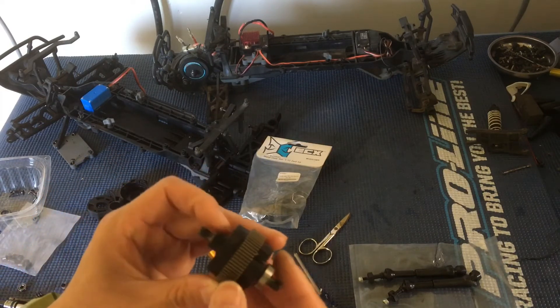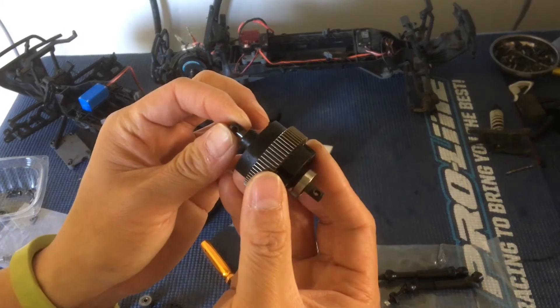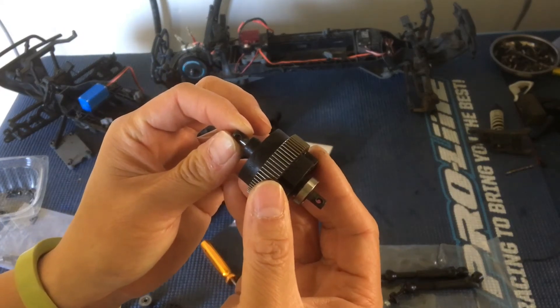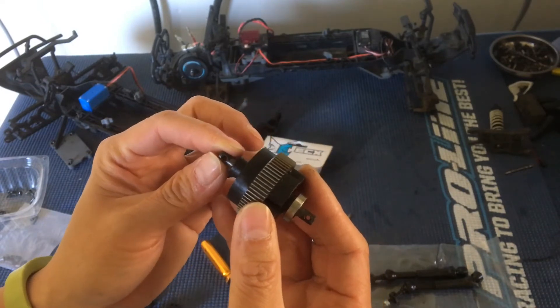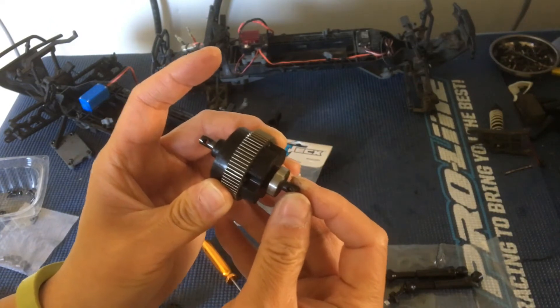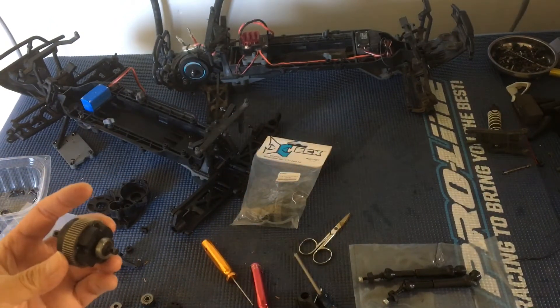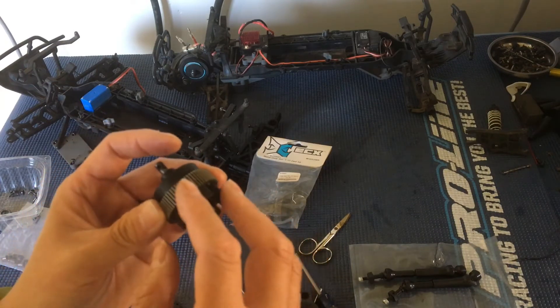We noticed that there is a significant amount of play — if you guys can see that, that's probably about an eighth of an inch or two millimeters that this shaft is going in and out. Actually it's on both sides, so there's probably a little bit too much play inside the gears.